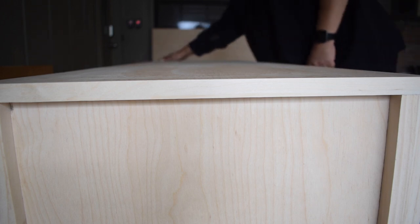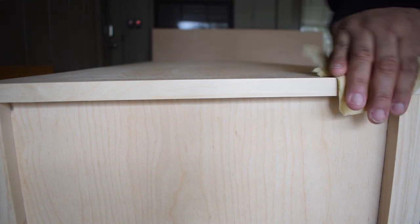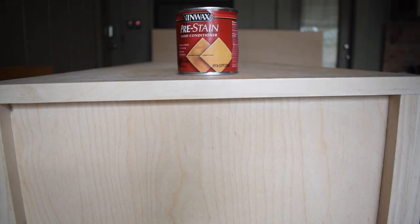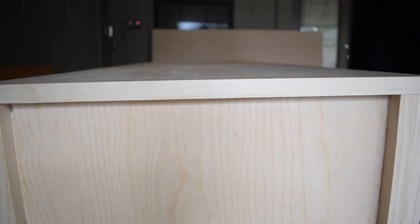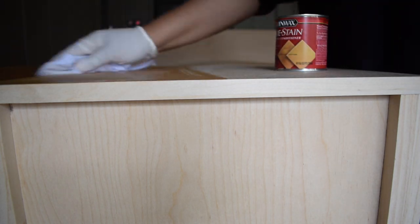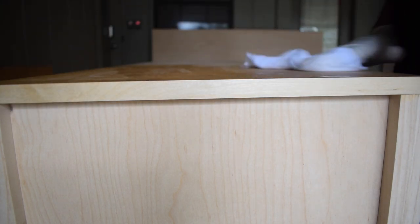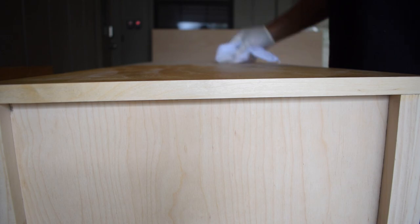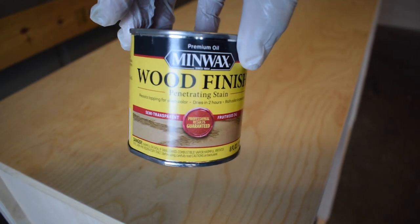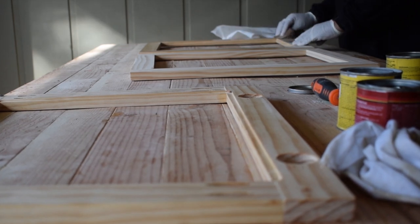To prepare the surface for stain I used a tack cloth to remove all the dust, and then I used a pre-stain wood conditioner. When it was time to apply the stain I went with the color fruitwood. I did the exact same process to the doors as well.